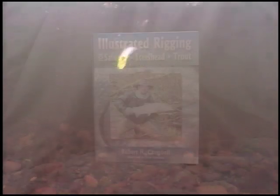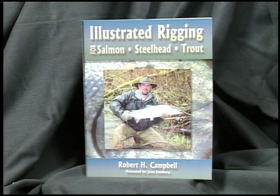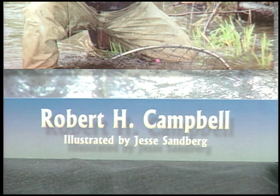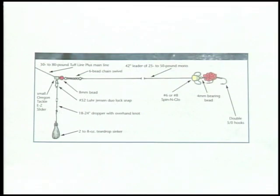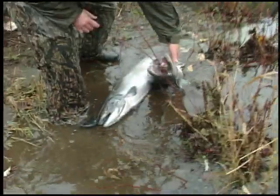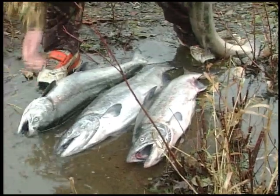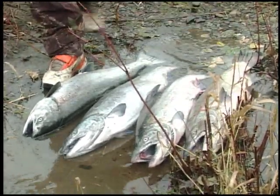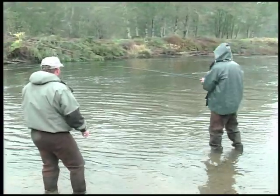In addition to the knowledge of our chosen anglers, we will draw some information from the exceptional Frank Amato publication, Illustrated Rigging for Salmon, Steelhead, Trout, written by Robert Campbell. We will look at only a few of the hundreds of great diagrams in the book that detail how your gear should be configured. Perhaps you can hope that once you've mastered all the skills outlined in the video, you can have a day like these two buddies of Nick's had — a limit of bright kings. So sit back and enjoy this look at River Kings, and see why so many fishermen choose to put in the time to catch River Kings on a consistent basis.